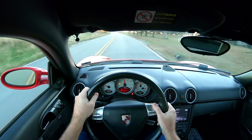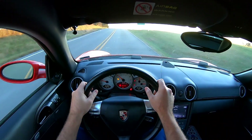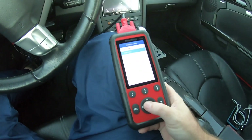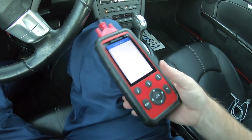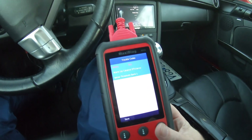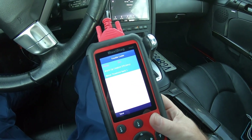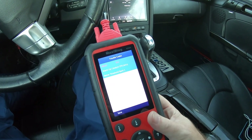Oh, we got a check engine light. I think it's residual from changing everything, or it could be the gas cap — we have a new one ordered. Let's go back to the house and scan it. It's stored — yep, still the converter code. We have the angled oxygen sensor adapter on its way. The other side has a 90-degree on it, so we'll do the same thing on this side and that should totally fix that.